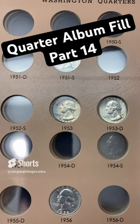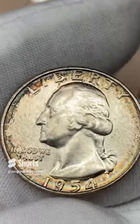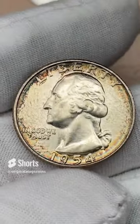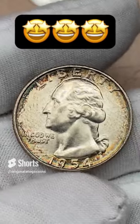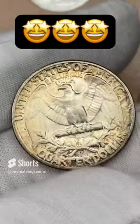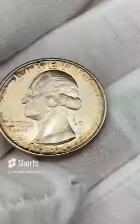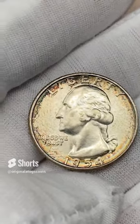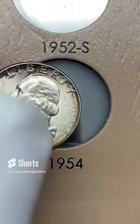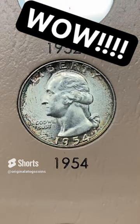Let us put another quarter in the quarter album. This time I have a very nice 1954 with some beautiful toning — it's got a little rainbow around the edge, nice little natural toning. Let's put this in. This is a 1954 out of Philly. Let's drop it in here. This is one I'm going to be hard-pressed to find an upgrade for because it is so nice and beautiful.